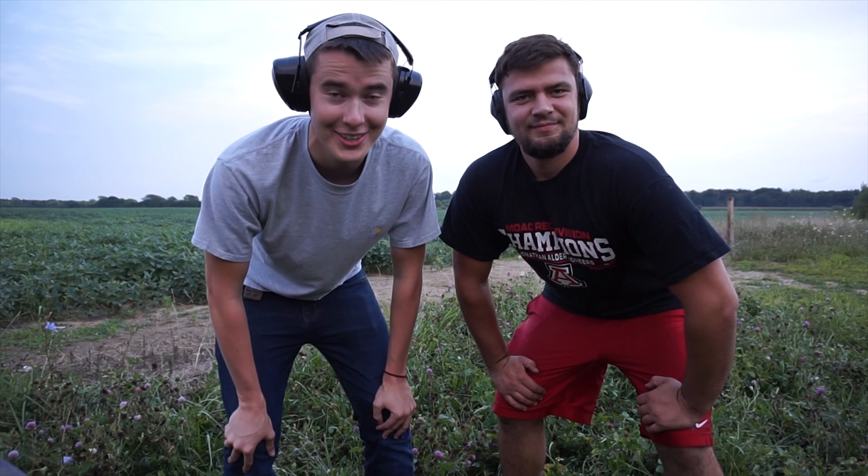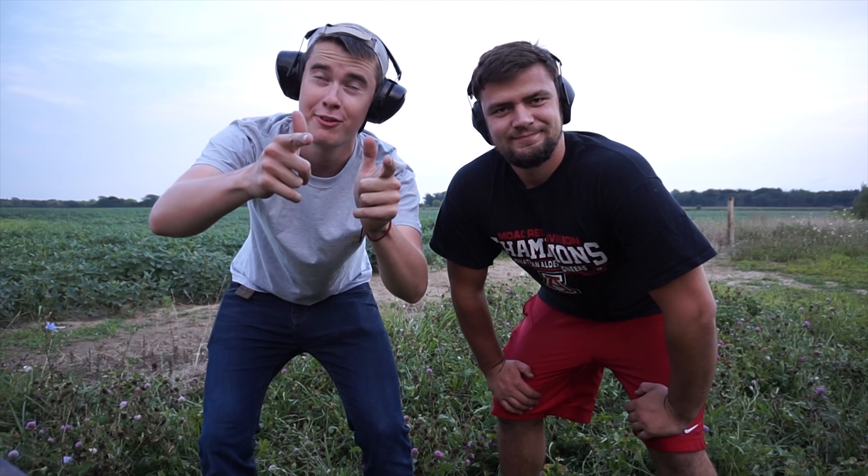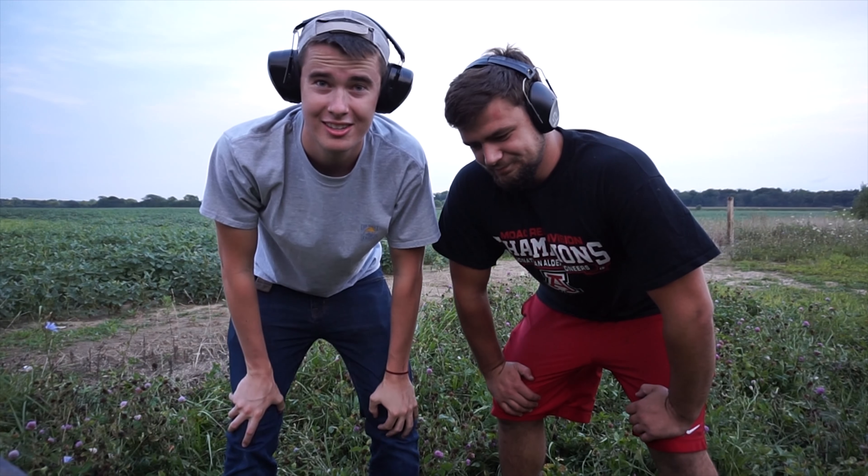Alrighty, I think that's it for today. I'm Dirty Mike Modo. And I'm Sneaky Zeke. And that was gun day, fun day, Monday. That's a good day.